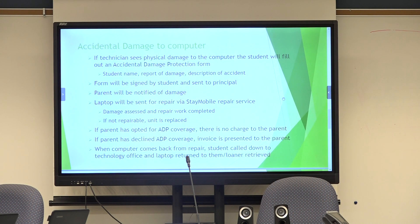If there's accidental damage to the computer and the technician sees physical damage, we have an accidental damage protection form patterned after what we use at the high school. The form is signed by the student and sent to the principal as well. They put their name on it, the reported damage, and a description of the accident — for example, if they come in with a cracked screen or a cracked case.